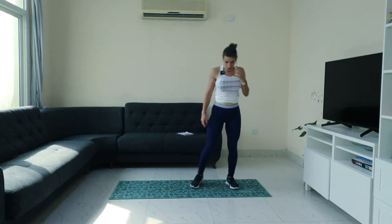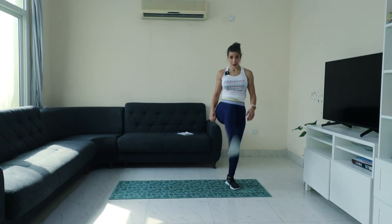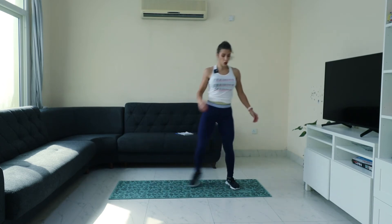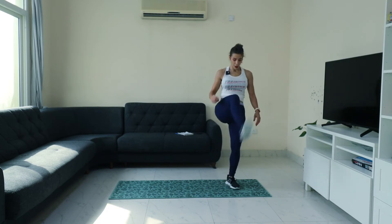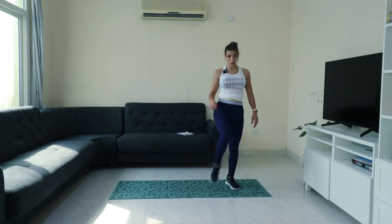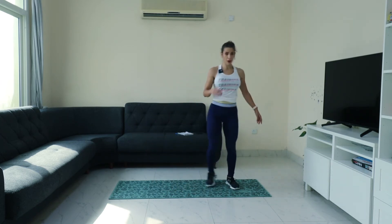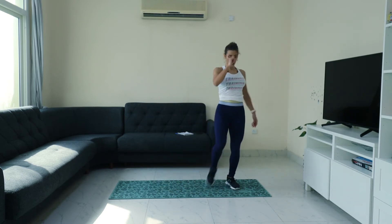Side lunge — you can do it. Lunge and kick. Lunge, kick. Kick. Down, kick it low. Front, low, and front. And kick, low, kick.